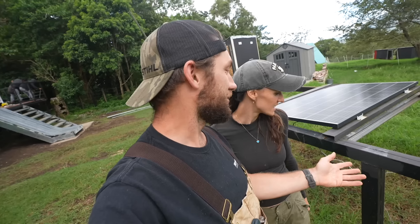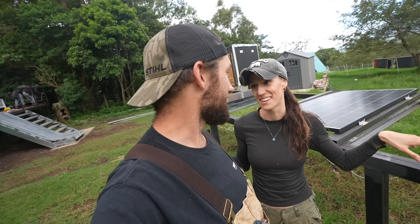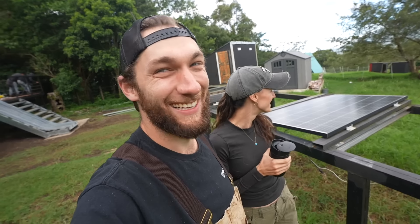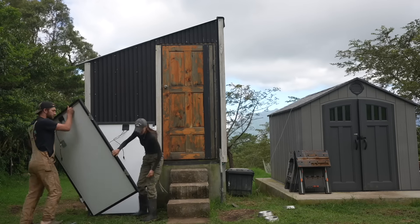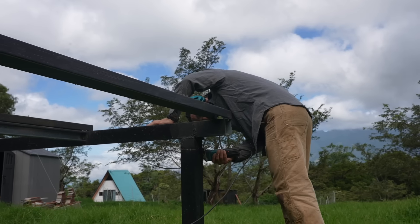We actually still have two solar panels on here that we have to take off, and all this metal needs to get out of here. This is where we're going to be sleeping — this is our bedroom. Well, actually this might be Sadie's bedroom. This is going to be your office. This is our bedroom. Any time I'm getting these really cool cinematic shots and I'm really focused, I literally am making this face.